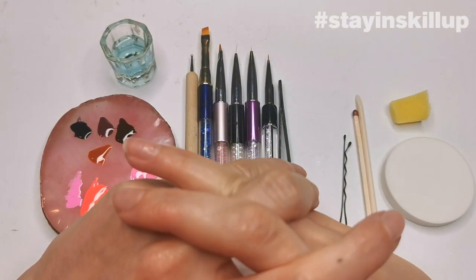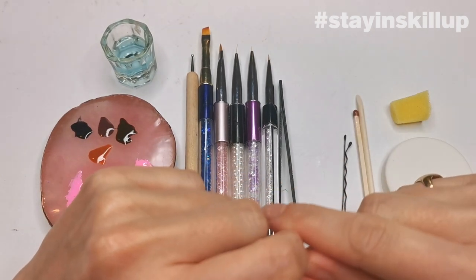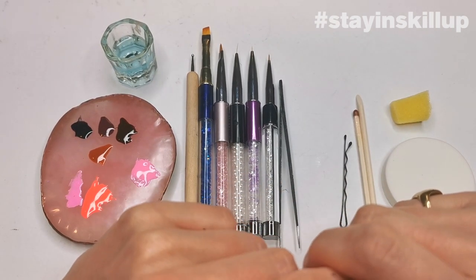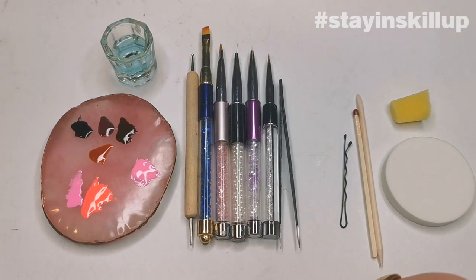Hi everyone, it's Alice McNails, Miley's brand ambassador. Welcome to the third installment of Staying In, Skill Up. In this video I'm going to do a little introduction to nail art.